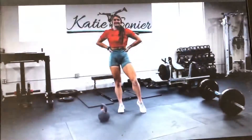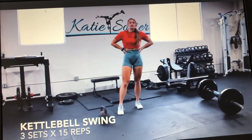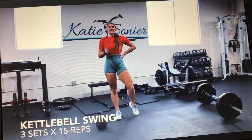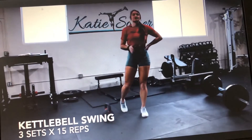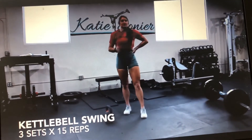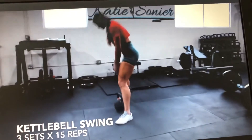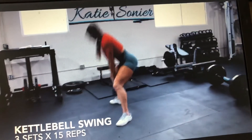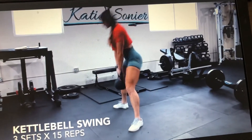This last superset we are going to do a kettlebell swing. If you are not ready to do a kettlebell swing yet and haven't mastered your hip hinge, I want you to just do a kettlebell sumo deadlift. With the kettlebell sumo deadlift, you start directly over top of the kettlebell, hips reach back, and pull the kettlebell straight up — mastering your hip hinge here.